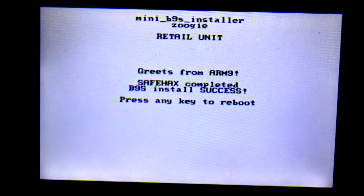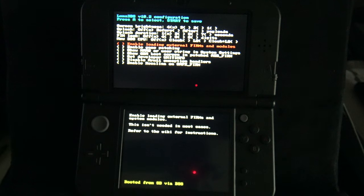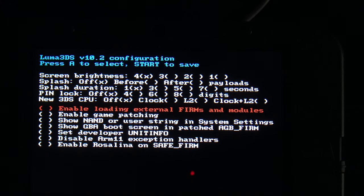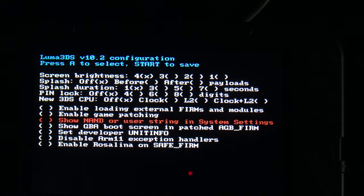Press any key to reboot your device — but this time instead of launching to the main menu as you'd normally expect, you're going to see something a little different. You'll get the Luma 3DS setup menu. There's only one setting you need to change here: use the D-pad to scroll down until you get to 'Show NAND or User String in System Settings' and select it with the A button. Then press the Start button on your device to reboot.